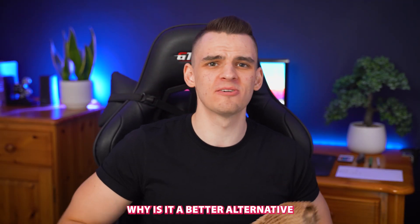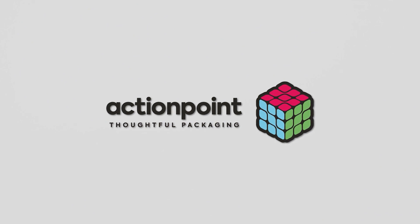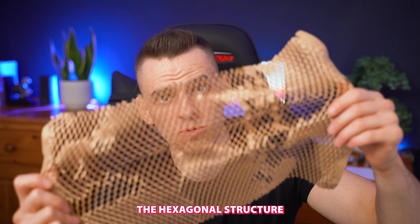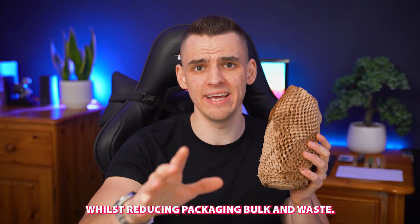What is honeycomb paper and why is it a better alternative to other void fills? Honeycomb paper is made out of craft paper, making it lightweight and recyclable. The hexagonal structure creates strong protection walls, reducing packaging bulk and waste.